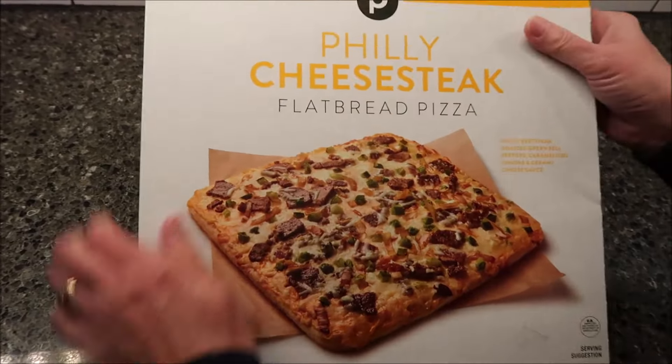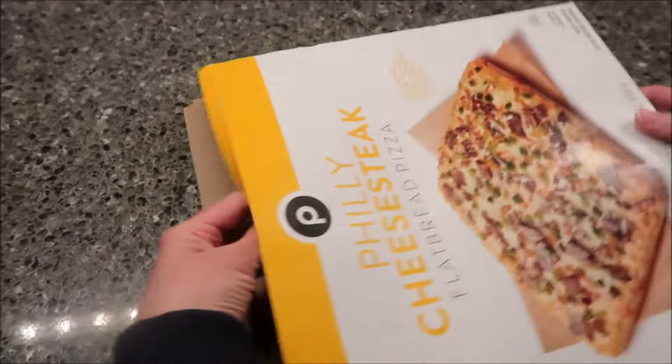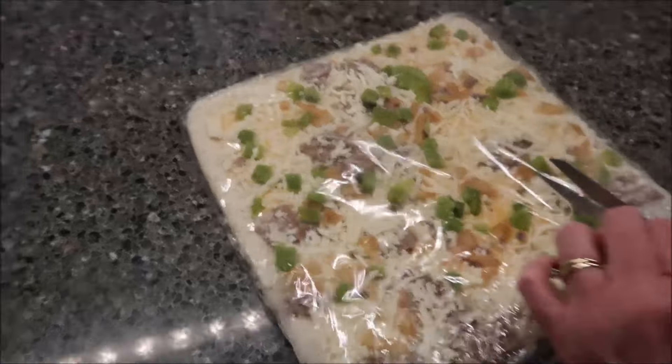It does have a pull tab that did not go all the way across. That's okay — it was better than nothing. Look at those bright green peppers. Looks good. Yeah.